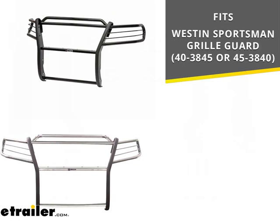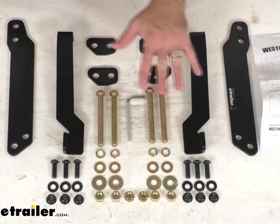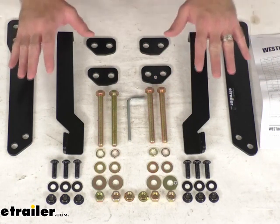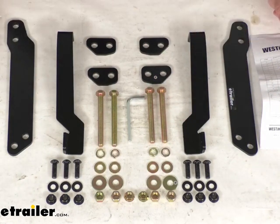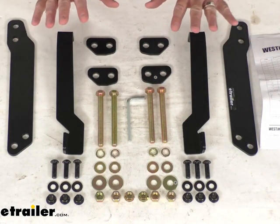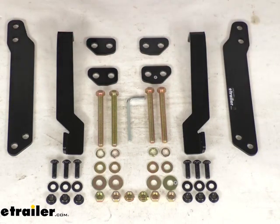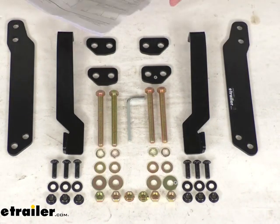This includes all of the hardware that you are going to need to successfully mount your grill guard to your Chevy Colorado, and this hardware is directly from Westin, so you can have the confidence that it's going to work right in place of the original.